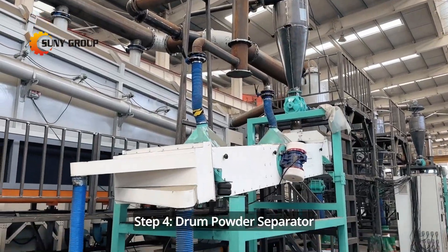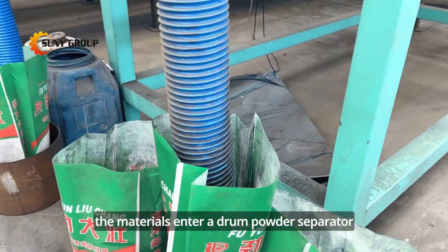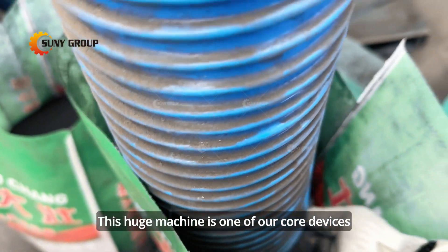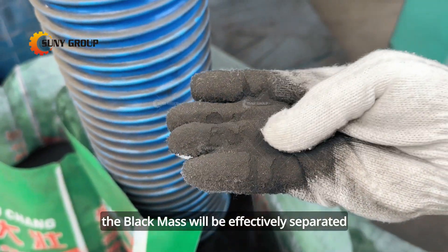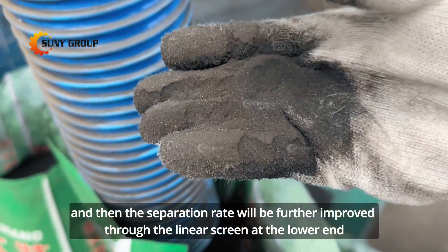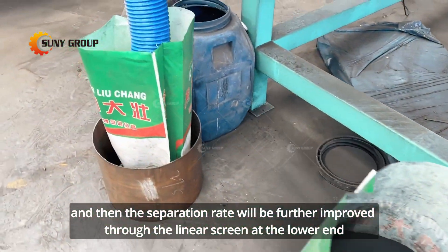Step 4: Drum powder separator. Following this, the materials enter a drum powder separator. This large machine is one of our core devices. Using this device, the black mass will be effectively separated, and the separation rate will be further improved through the linear screen at the lower end.